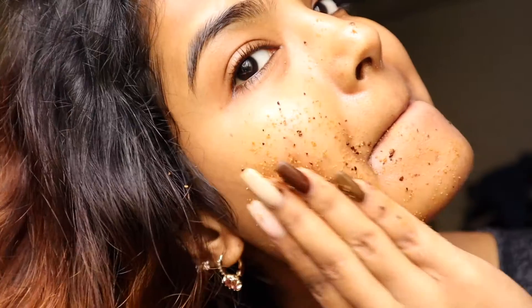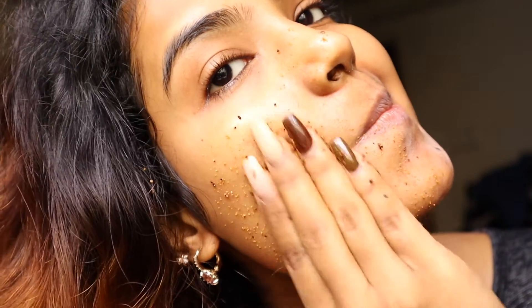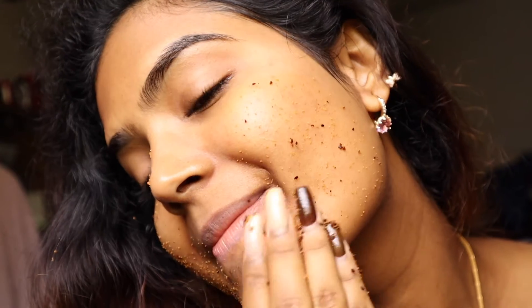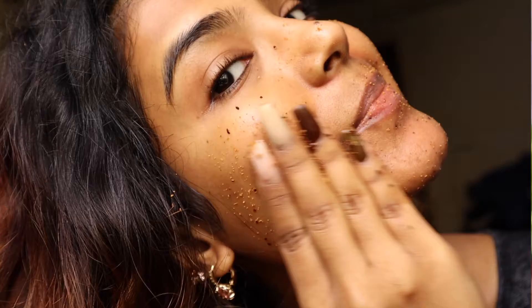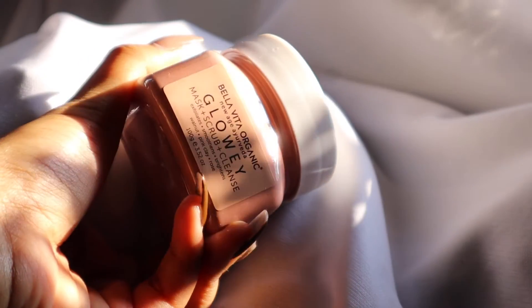As it has coffee in it, it helps to extract the excess oil and dirt from the skin, giving it a much more hydrated and moisturized finish. I believe in this brand because all the products are highly affordable, and they haven't invested heavily in packaging because they want to keep the quality of the products intact.